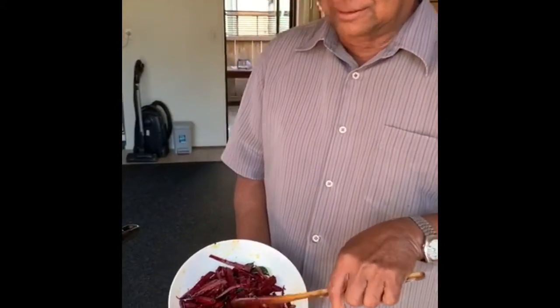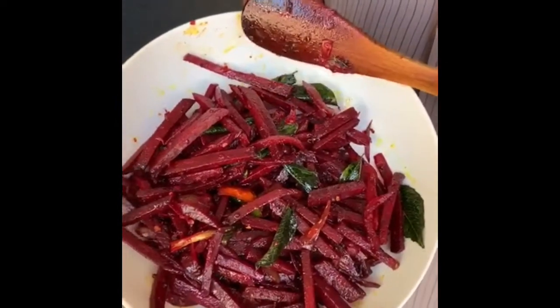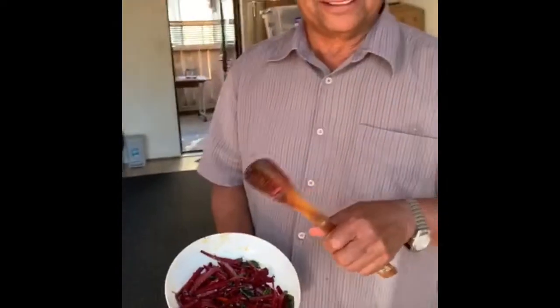Look at this. That's it. You are finished — Brie Langan way, cooking beetroot. Okay, enjoy. Have a nice day. Bye.